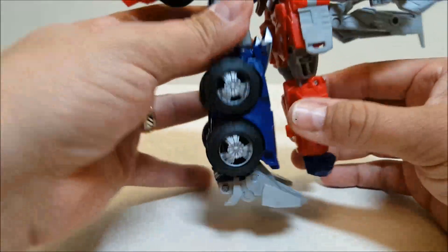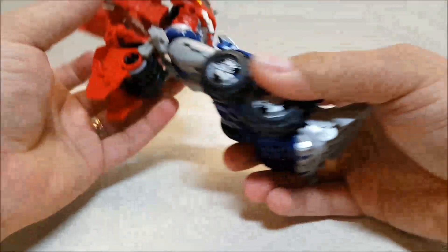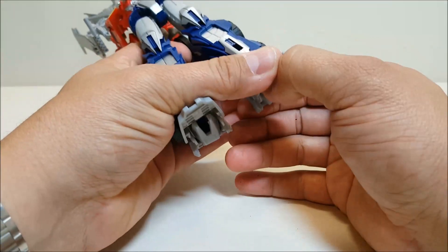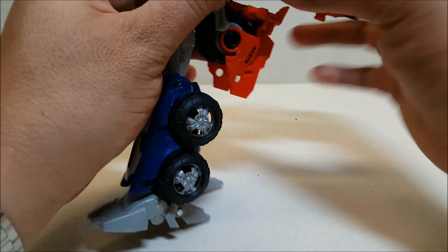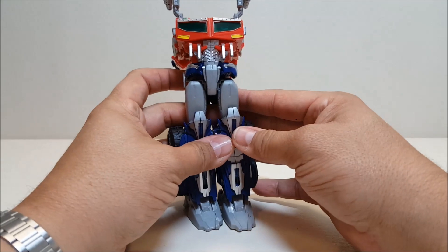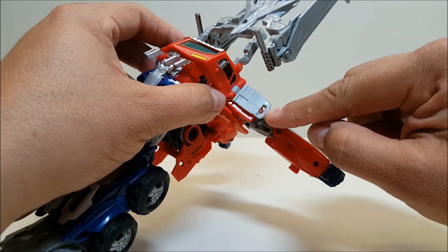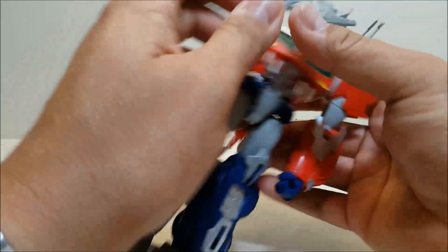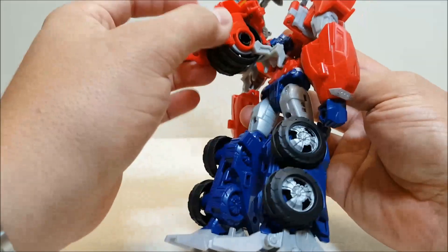Bring that up — there's a hinge up here for the upper body — just bring that up and rotate the upper body all the way around. Bring the legs down, unpeg these, and reach down here for the heels, just bring those out. There are the legs done. Now the arms are going to come all the way around to the front. At this hinge, swing the arm forward and you'll see that little port — that pegs in right here to the rear view mirror. Peg that in and straighten out the arm. Same thing on the other side.